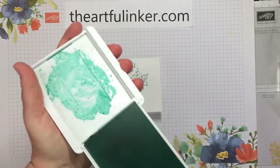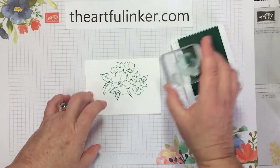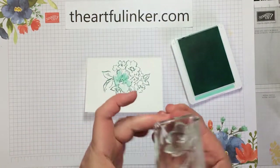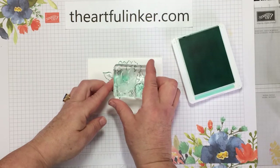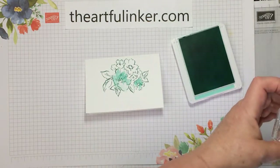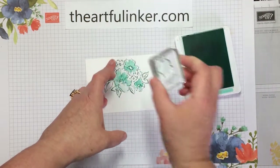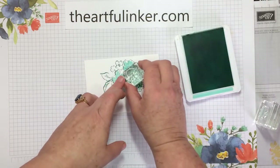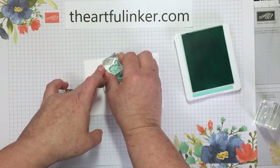Next I'm going to pull in my Coastal Cabana. I have double-mounted several of the flower fill stamps. These are real easy — they don't line up exactly, which I think makes them easier to use. You end up with that little bit of white around. I think that makes it easier to do the lining up when they're not an exact match.